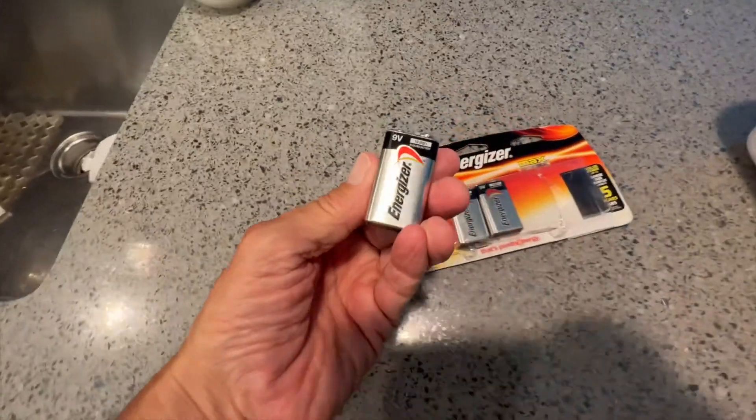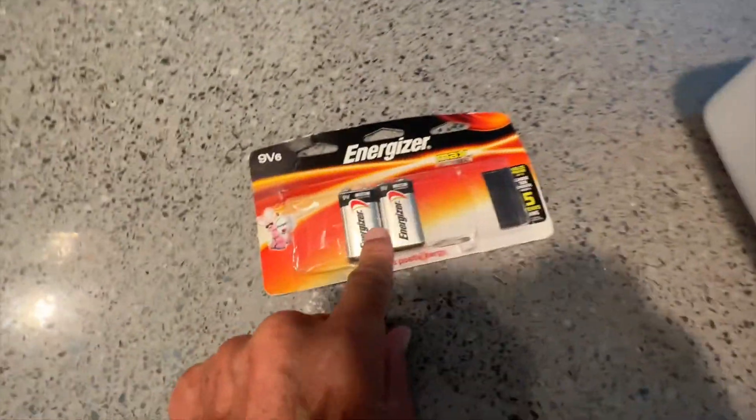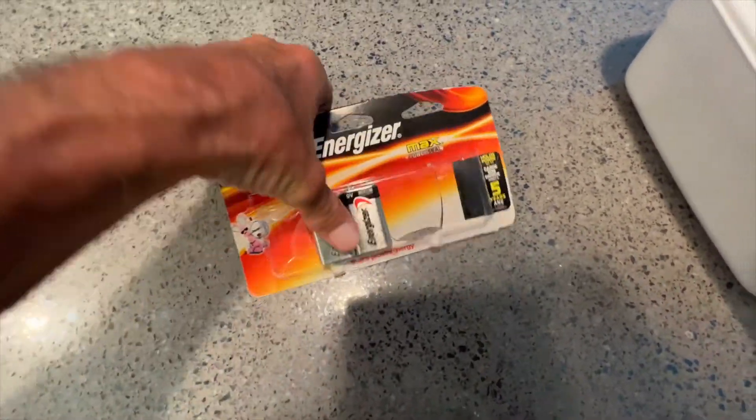So anyway, this is the battery that you're going to need, and you don't want to just throw these into a bag like this. You want to keep these things from touching because they can start fires. Just going to let you know that right off the bat.